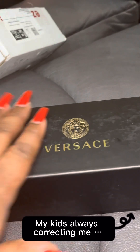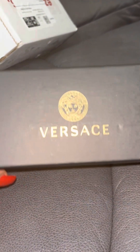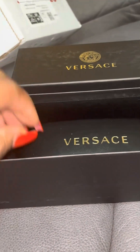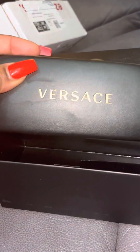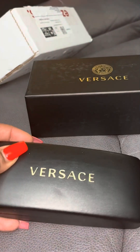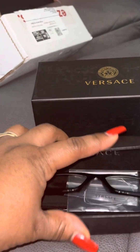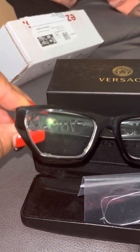I meant to say February 23rd — anyway, they're Versace. I like the box so far, and I like this as well. Ooh, they're very pretty!